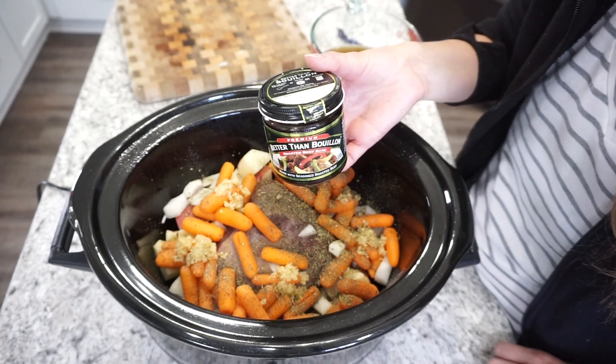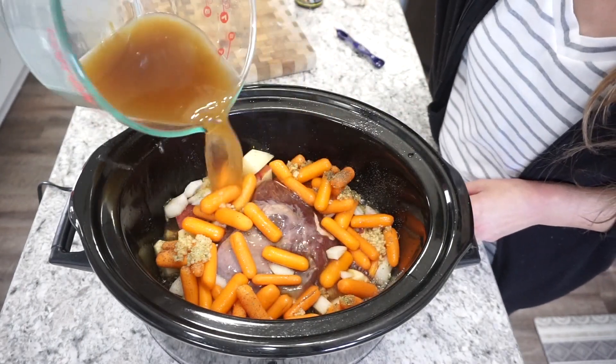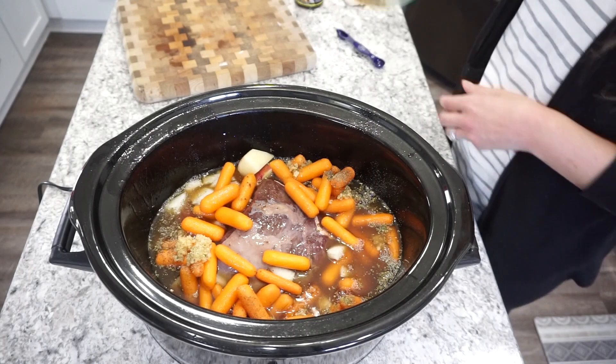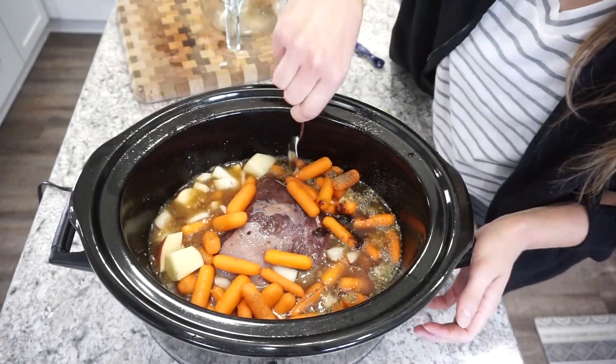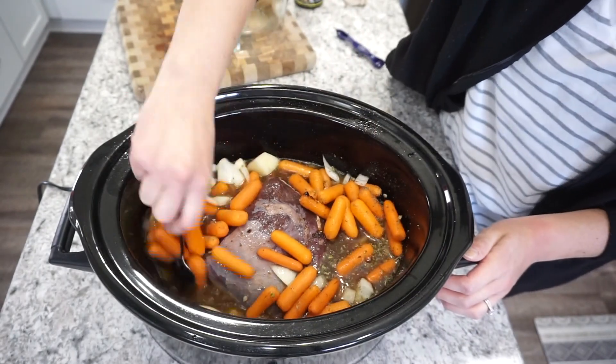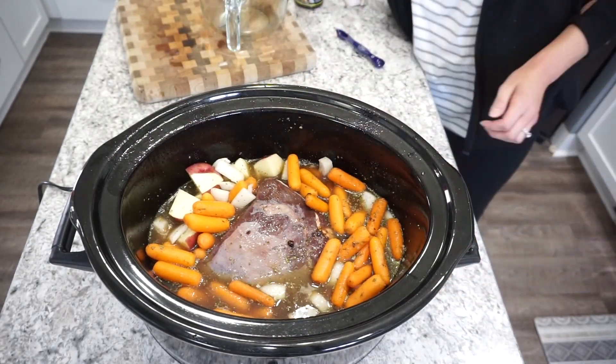For the liquid in this roast recipe I'm adding in some beef broth. I always use this Better Than Bouillon beef base — it's really good and a lot cheaper than buying cartons of stock. I just warm it up in the microwave, mix in the water, and it always turns out really good. I cooked this low and slow for about eight hours in my crockpot.